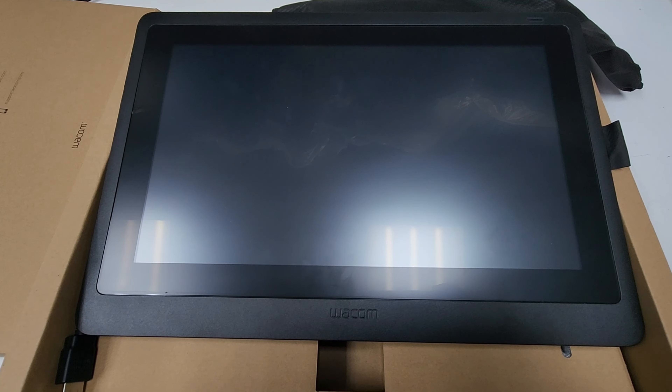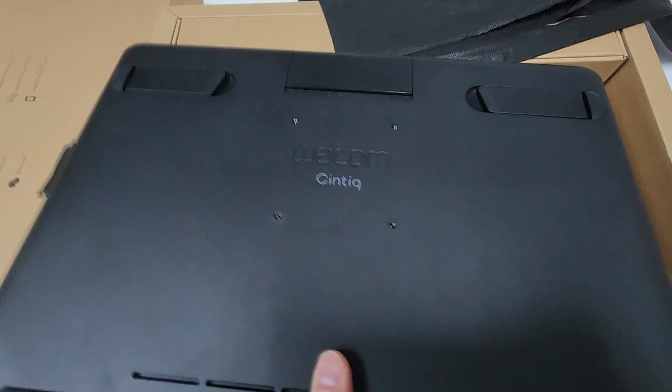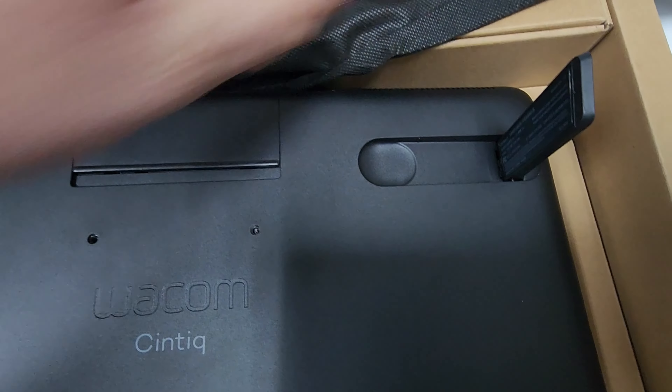Now I'll show you how to set up the stand. We'll turn it over. On the left hand side there's a leg — this leg just flips out. And then on the right hand side there's another leg. Flip this one up as well, and that's how you set up the stand.